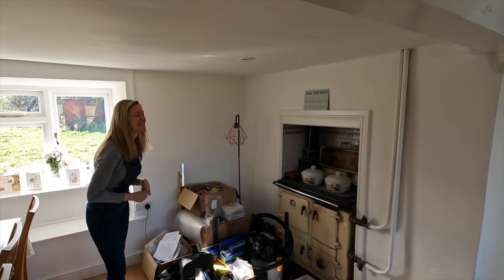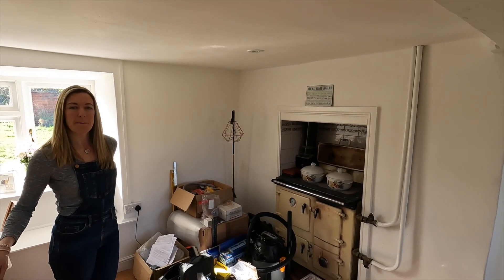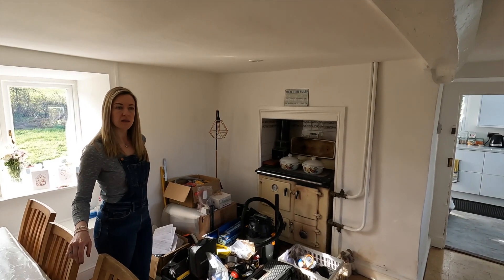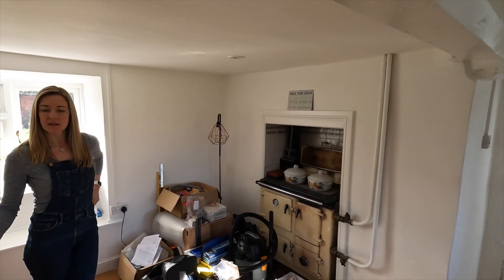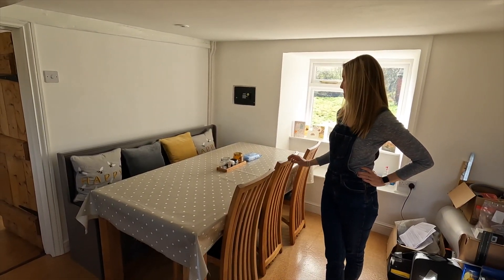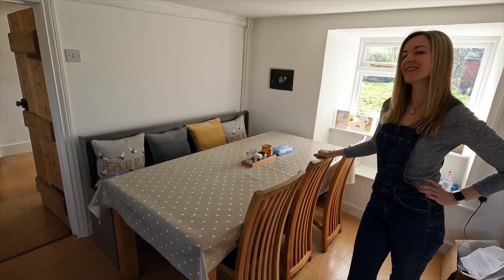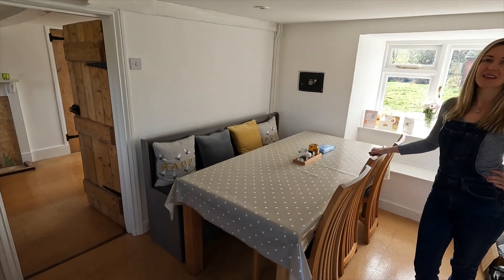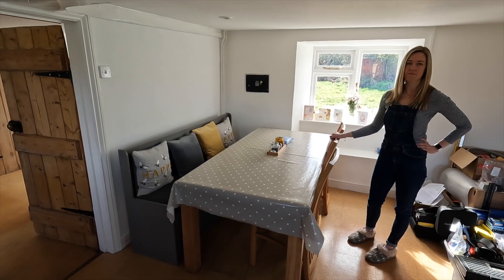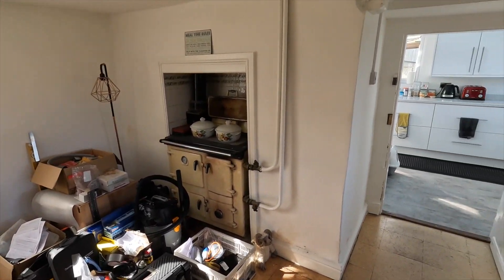It's probably worth saying that at the moment we don't even have the money to do this, so it's a case of prioritising and working out what we're doing in what order. Once we get a couple of kitchen companies and suppliers around they may have other ideas. Also, we did talk originally about not having the dining table in here, but the kitchen is always the hub of the home — every time we have people around, everyone congregates in it. So it felt wrong not to have that traditional farmhouse kitchen with the table actually in the kitchen.